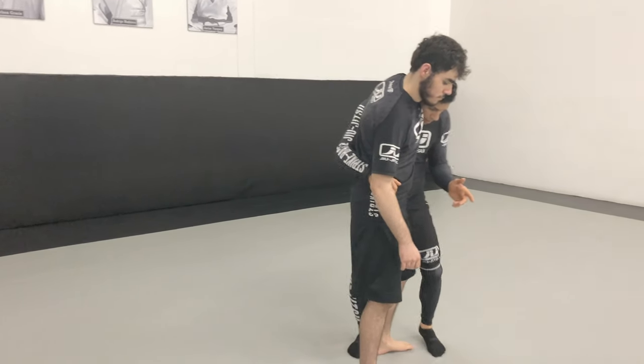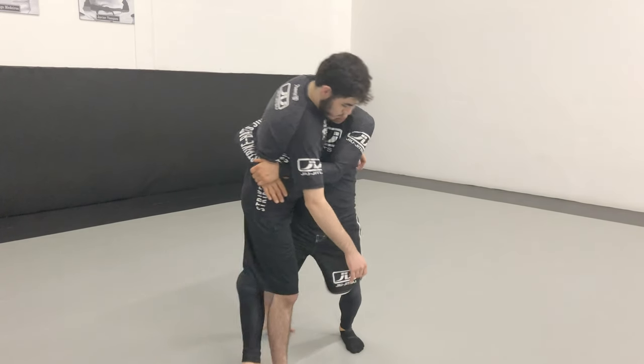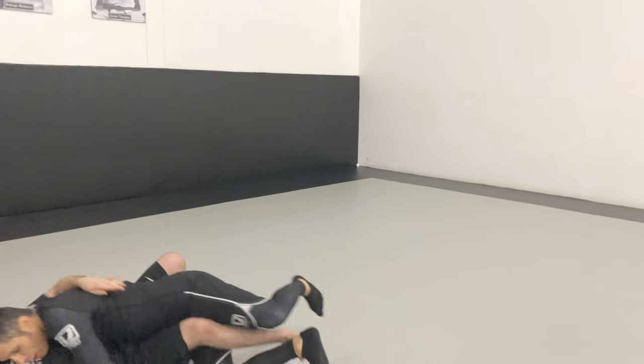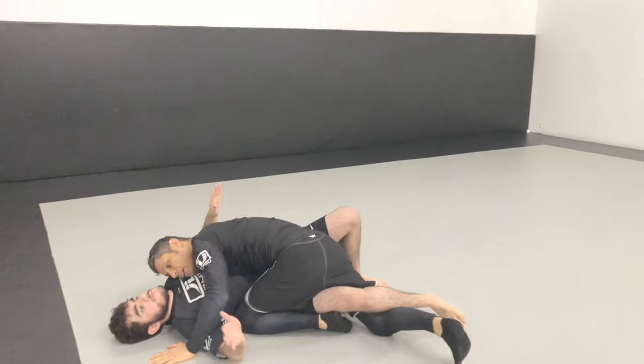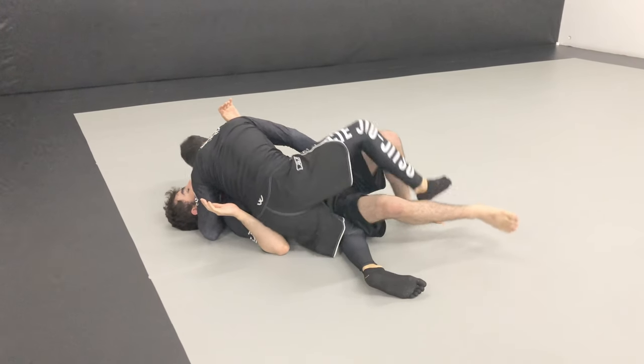Another option is when he does that, I step forward and take him down. Cover the arm, cover the neck. And now we can start to turn our hips, push the knee.